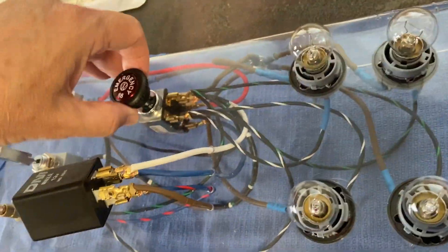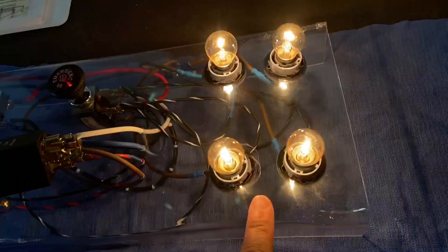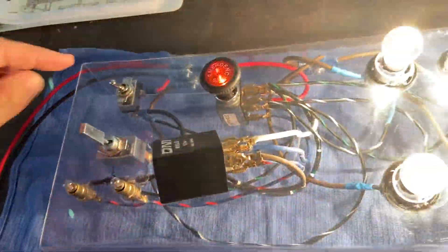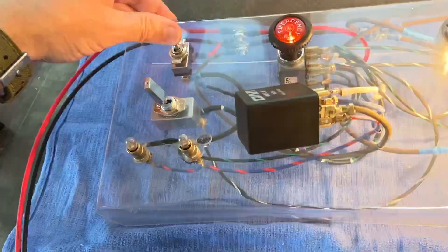So turn this on. Relay is working. Ignition is off, and the exterior turn signal bulbs come on — that's fine. When we turn on the ignition switch, the interior bulbs should come on again also, but they don't.